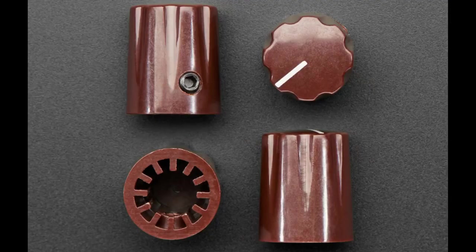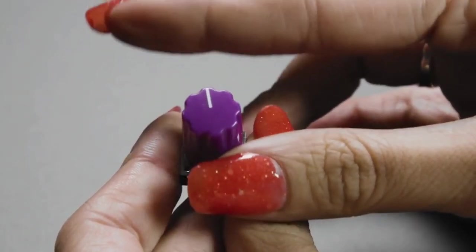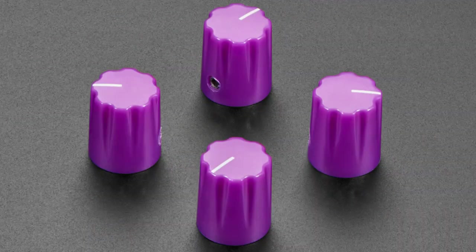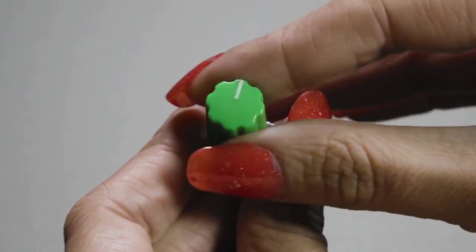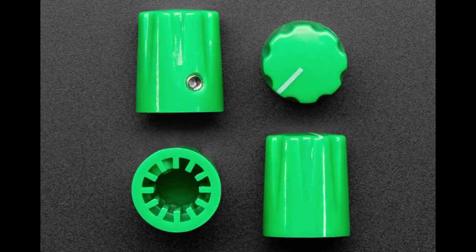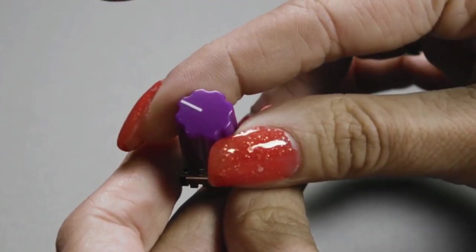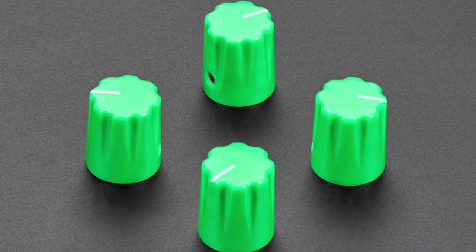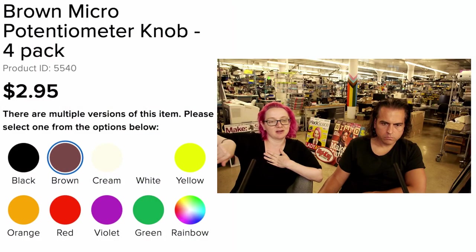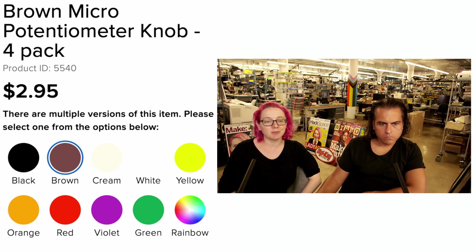We're also doing more potentiometer knobs — these micro knobs, sometimes referred to as Davies 1900 style. They work with a potentiometer or rotary encoder, and they all have set screws, so whether you have a round shaft, D-shaft, or T18, it works with any 6mm-ish shaft. We've got brown, purple, green, and blue. Don't forget we also have a rainbow pack with one of each color, so if you're not sure which you want, grab the rainbow pack first.